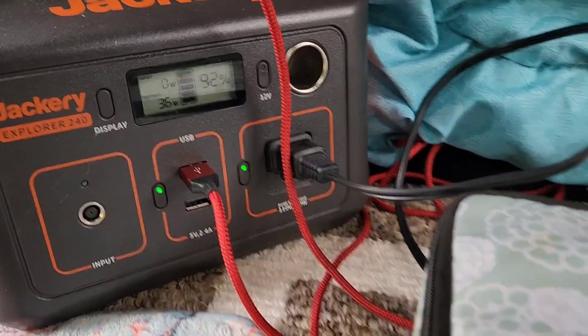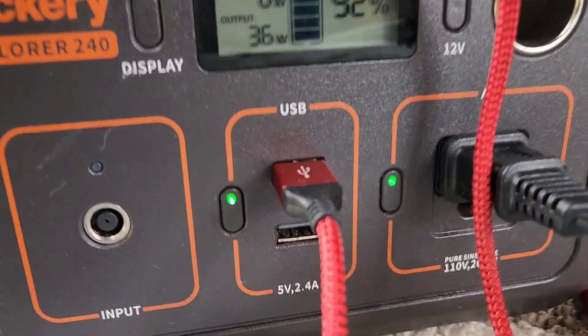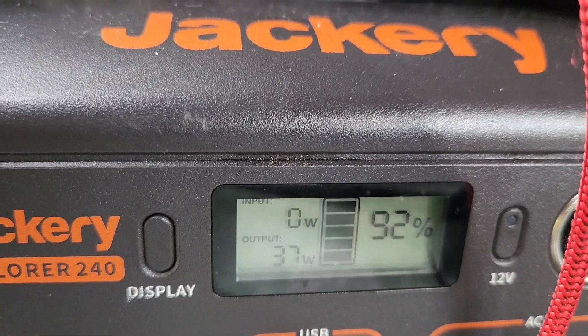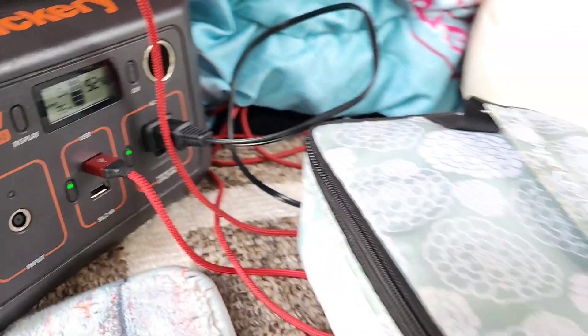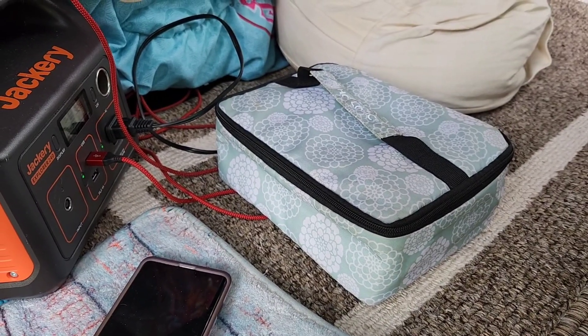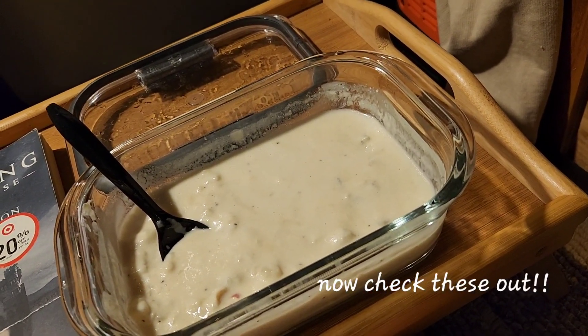I'm also going to be using my Hot Logic Mini for dinner tonight. As you can see, I've got my Hot Logic Mini plugged into my Jackery 240. It is only pulling around 36 watts, so it is a very low wattage but also a very slow cooking appliance. I've got some soup cooking — gonna go for a hike, hang out around camp for a little while, and then in about two hours I'll be ready to eat it. My soup is already hot and steamy and I am enjoying it right now.